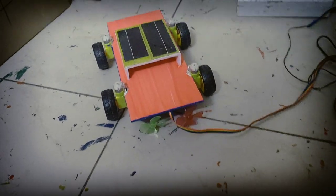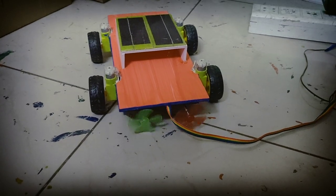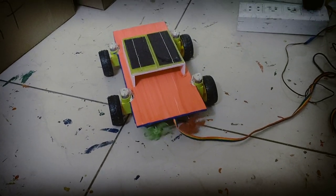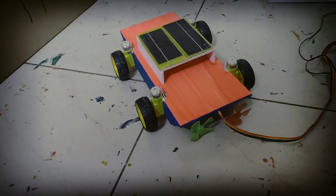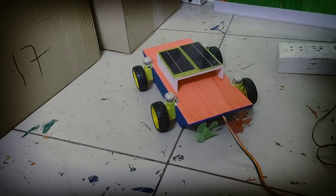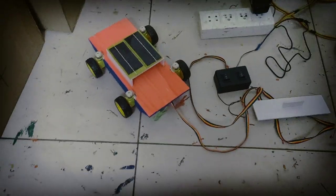I am going to put it in my hand and cut it. This is two parts of the bottle. This is the design of the bottle.